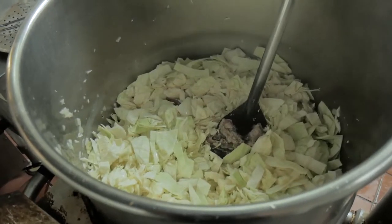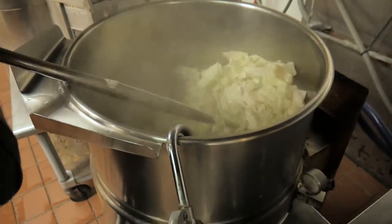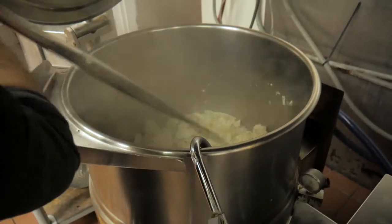The warming cabbage will release its own water, creating more steam for the cooking process. As it begins to cook down, stir it often to coat the leaves with the flavored oil.